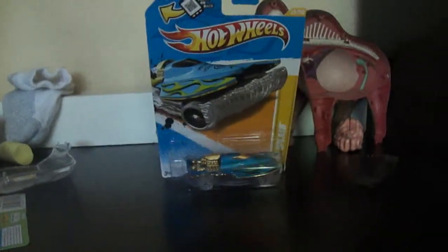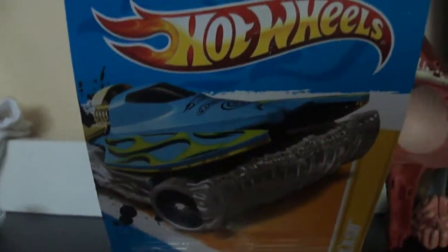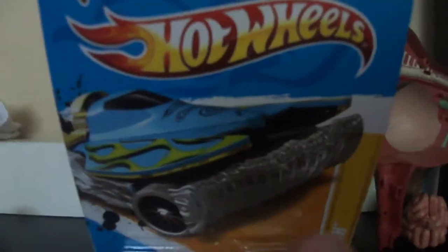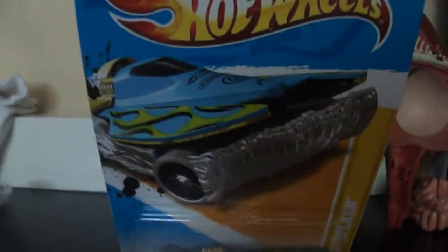Hey guys, it's the Hot Wheels Show here, and today I'm going to record with my sister's HD Cybershot camera made by Sony. We will be reviewing the Mad Splash, and this stuff right here — this white stuff is water — so we're going to unbox it, and here we go.